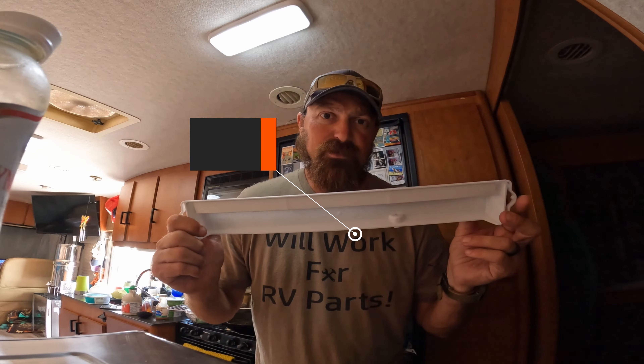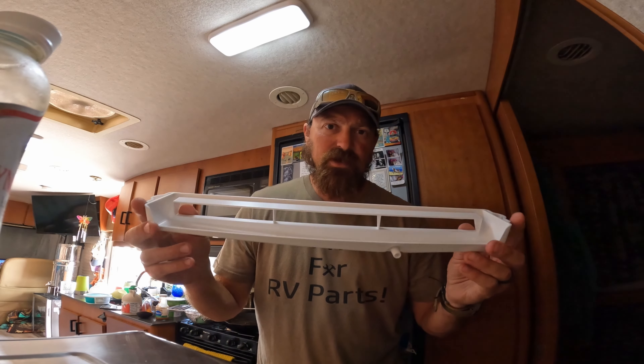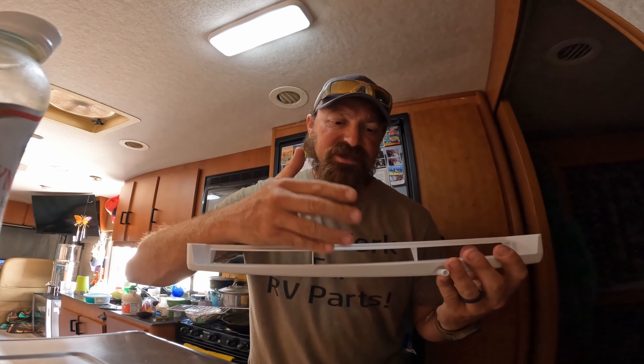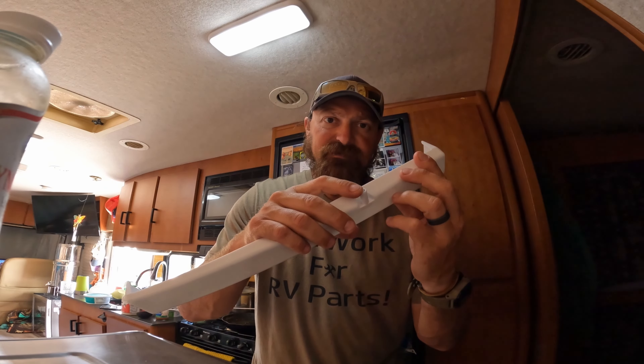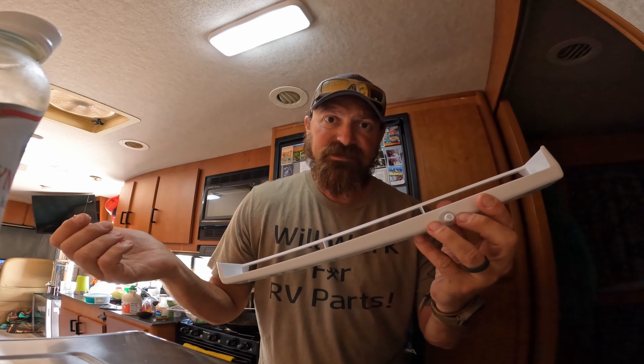Finally picked this up off Amazon — it's a direct replacement. This is the drip tray that goes in the back, catches the condensation that runs down, and then eventually leads to the hose out the back of the fridge. We're just gonna quickly replace this — should take us less than 30 seconds. All right, here we go.